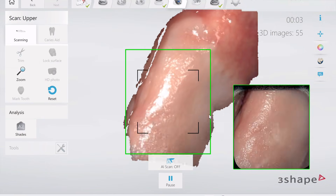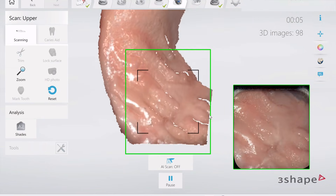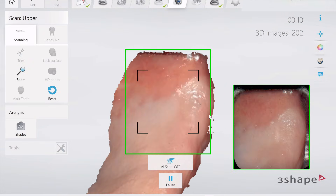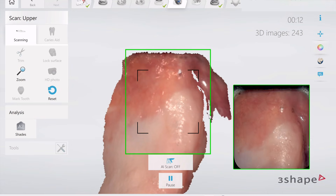Hey guys, just showing a real-time scan with the Trios 5 here with the Mod Retractors. We're doing a maxillary scan, and what I like to do for that — the retractors are in place — I like to get the attached tissues first.